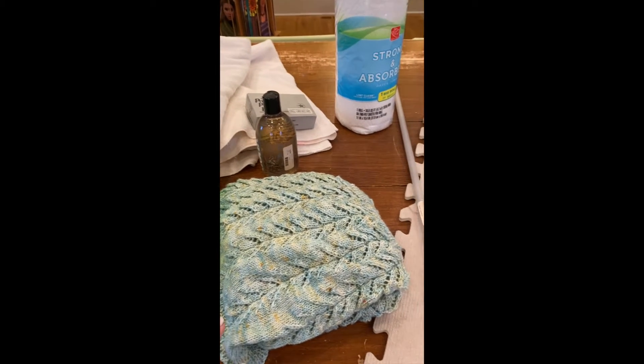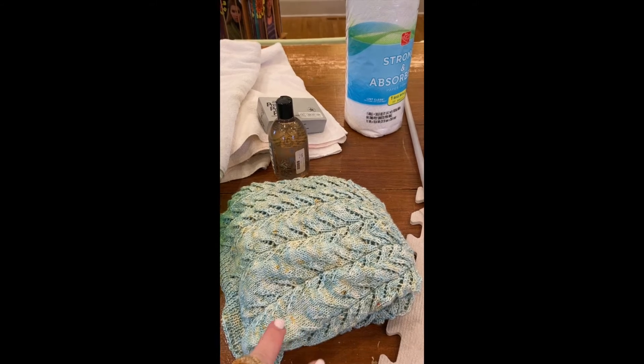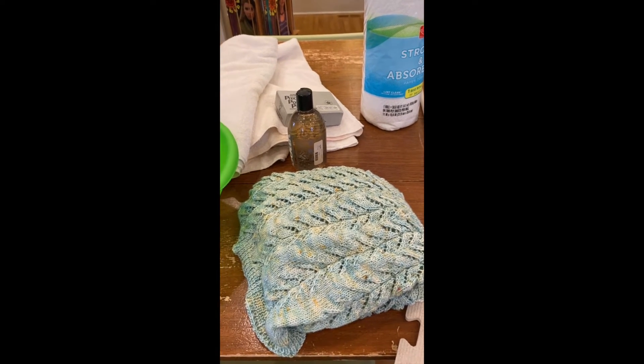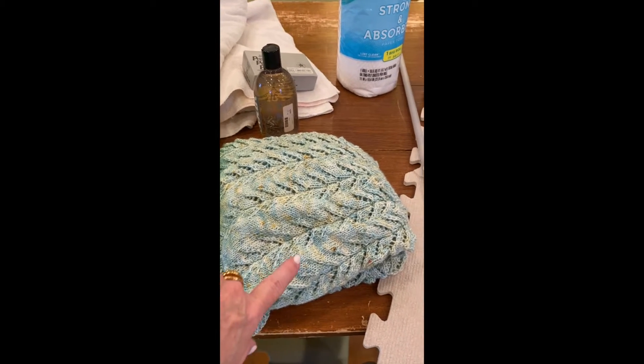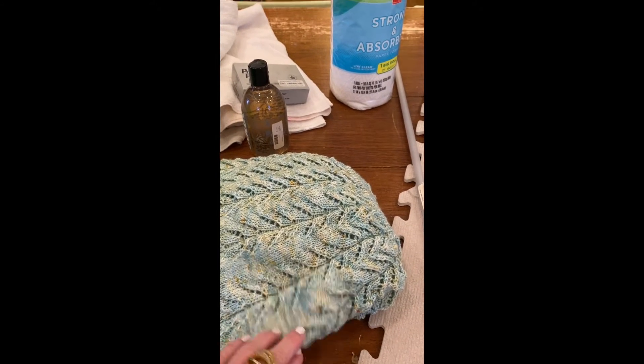Today I'm going to use the Hitofude cardigan that I just finished as a sample for what you're going to need to do blocking. I'm going to fairly aggressively block this one because of the lace patterning so that it will spread out and stay beautiful.